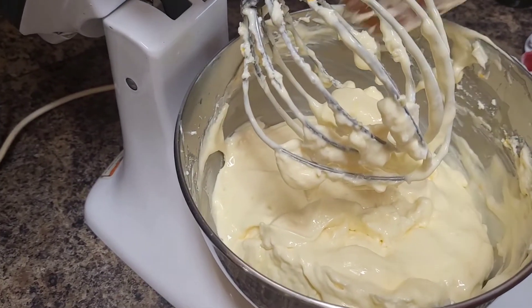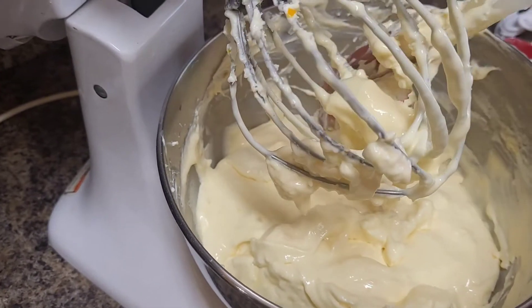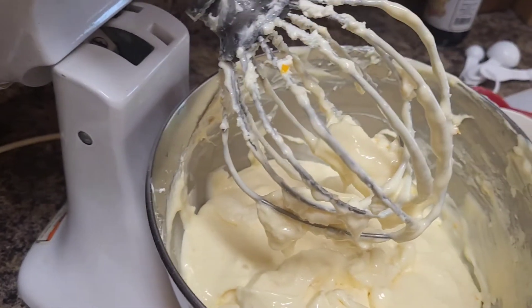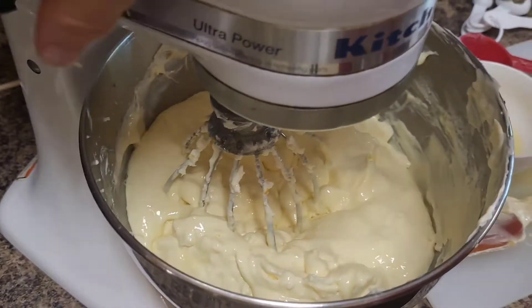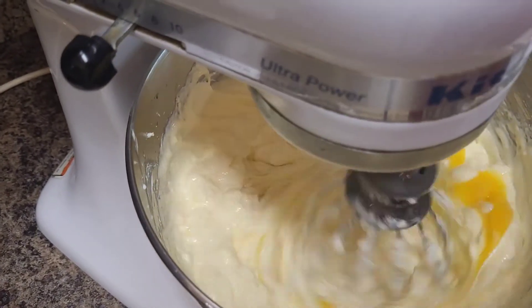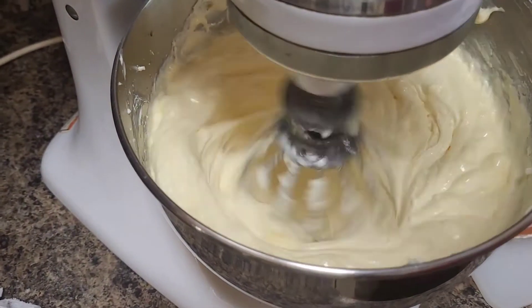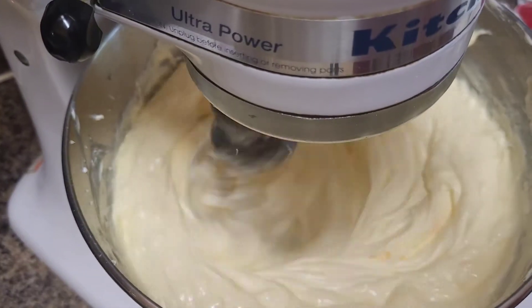I've scraped it down, and I have one more egg to add. When you scrape the bowl, make sure you get completely to the bottom — sometimes the mixer doesn't quite reach, and you can see there are some thicker pieces we want to get nice and creamy. I'm going to lock it back up, turn it up to a little higher speed to get this nice and smooth, then add in that last egg. Once that's all mixed in I'm going to give it a good whip and let that go for about one minute.